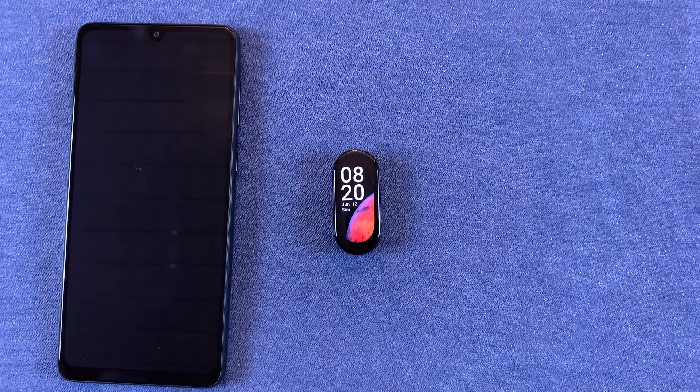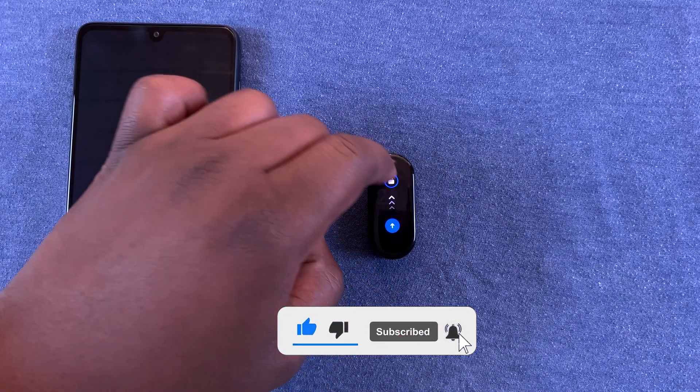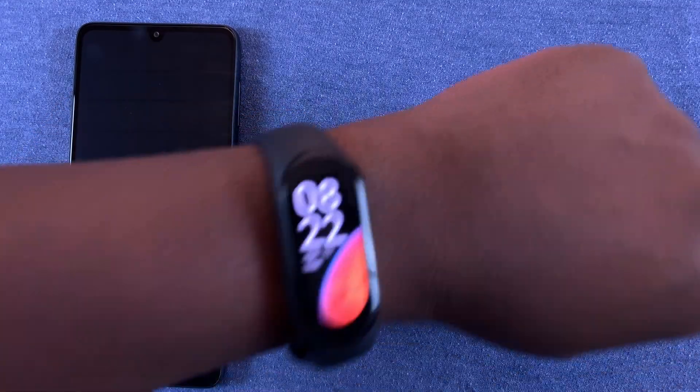In today's tech tip, I'll be showing you how to measure your heart rate using the Xiaomi Smart Band 7. This band already has a heart rate sensor built in.